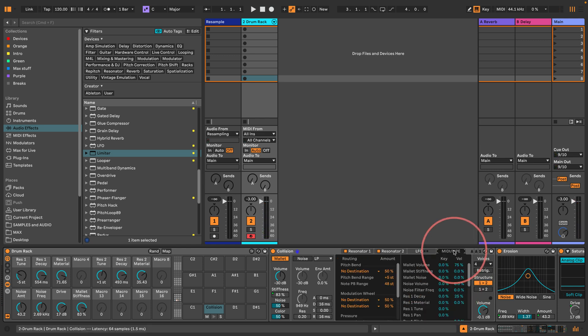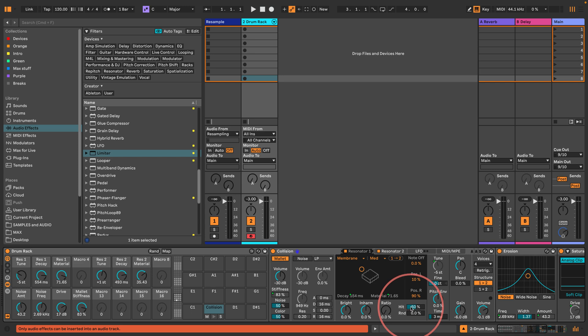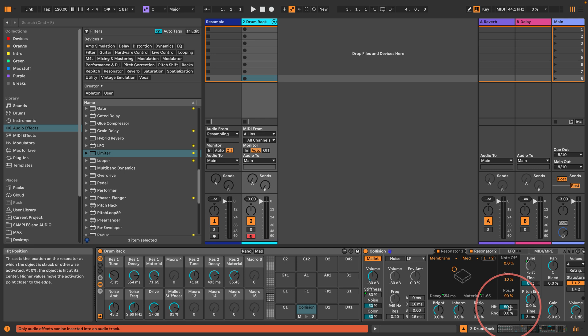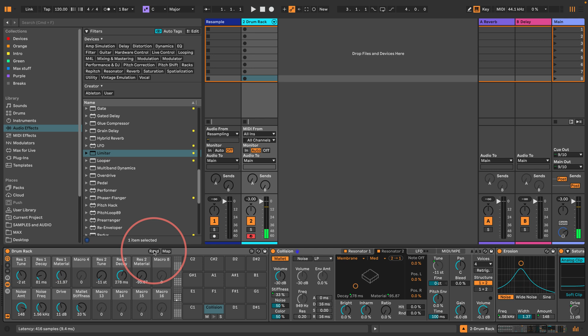Maybe you could do some velocity to the pitch envelope, but I don't think it's available in here. There's also this hit and random thing — hit position sets the location on the resonator at which it's struck or activated. I also want the position to be center on both resonators. Let's turn the hit parameter down on both resonators and just hit random and listen to variations until we find something we like. We've basically got an acoustic snare drum generator now.